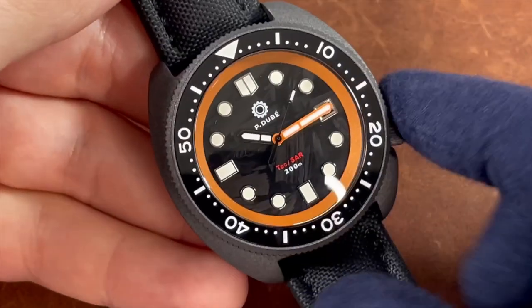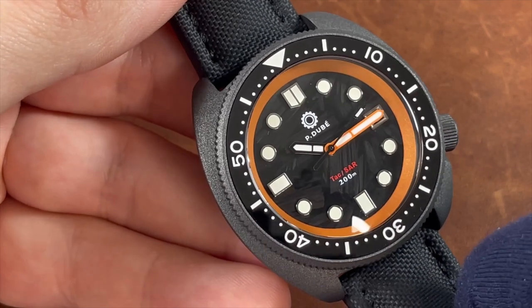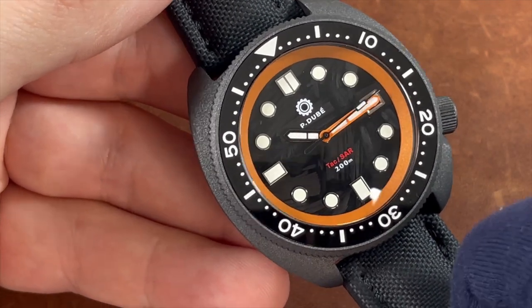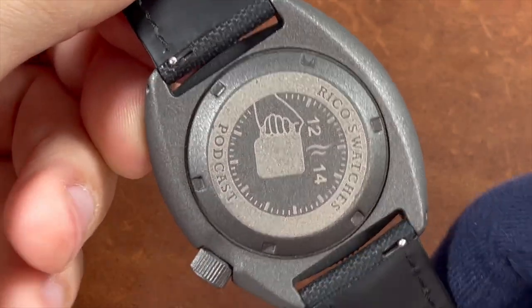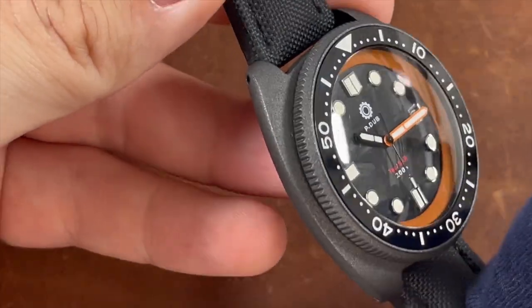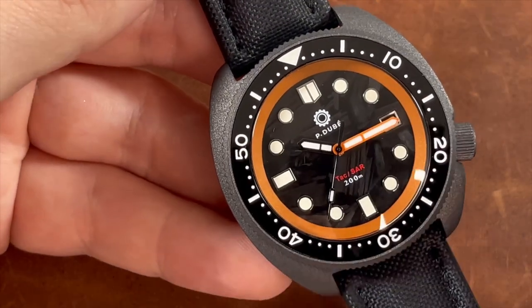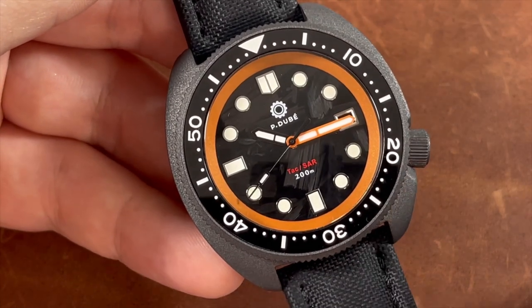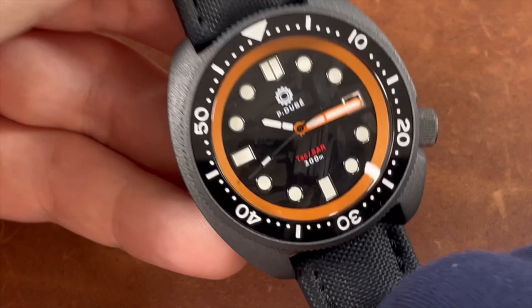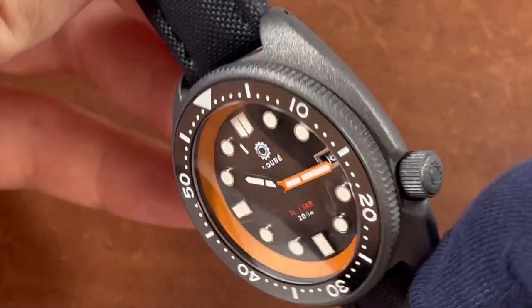The case is full 316L solid stainless steel, completely Cerakoted in a tungsten gray color. Cerakoting is commonly done to firearms, so this ties in with the tactical vibe that Eric and Pierre were going for. The orange color used is called Tequila Sunrise Orange, which ties in with the search and rescue aspect of the design.